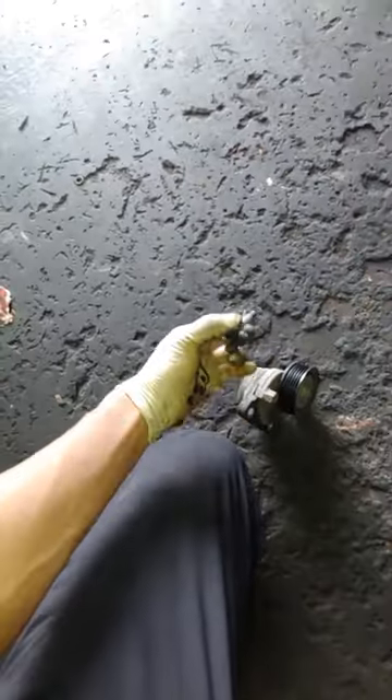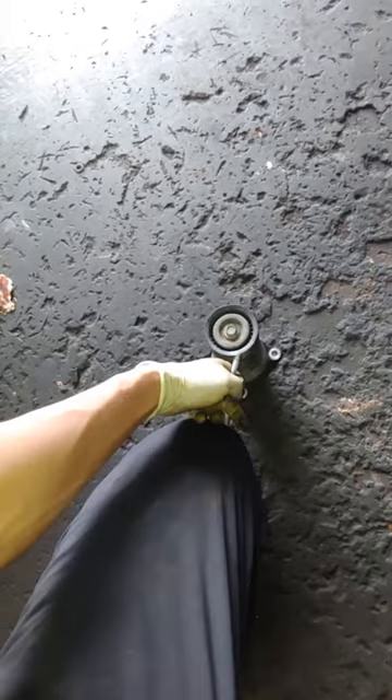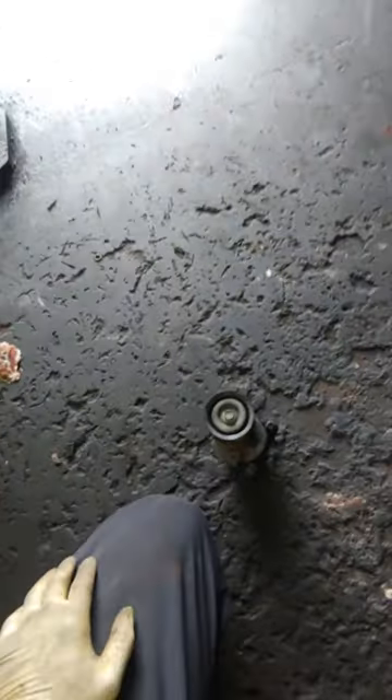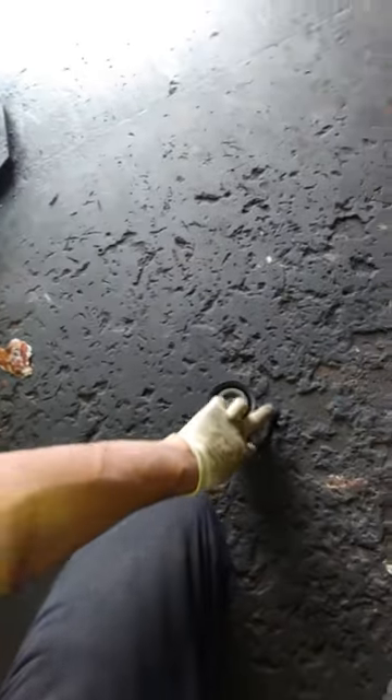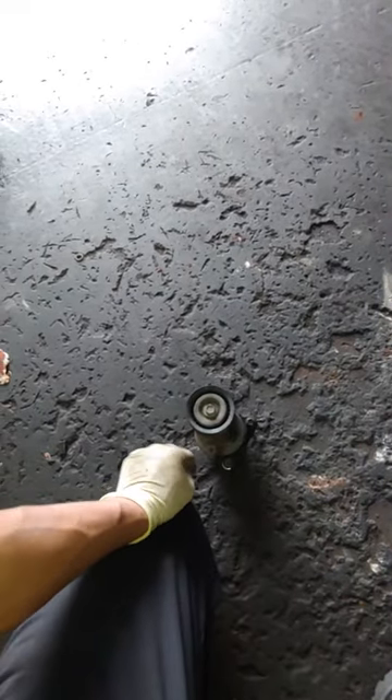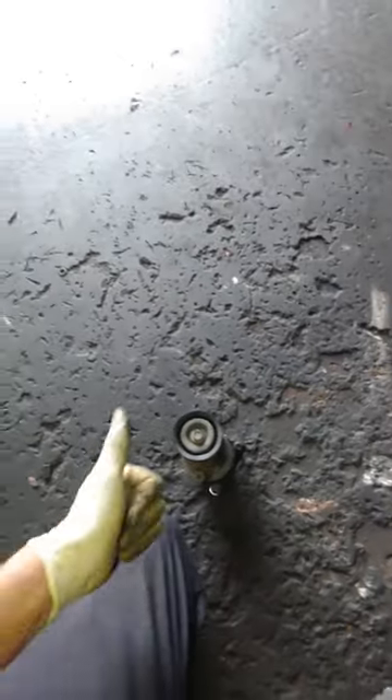The two bolts come out — two tens — and that's all it takes. Not that difficult. Good luck guys. To reassemble, simply put the two bolts back in, pry clockwise, get that belt on, and that should be it.